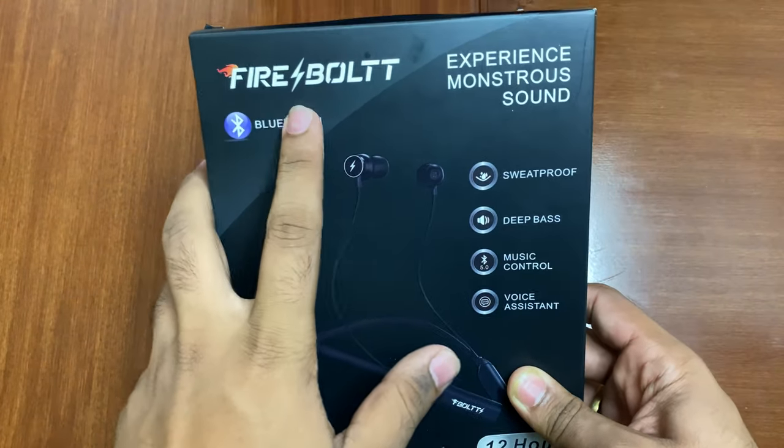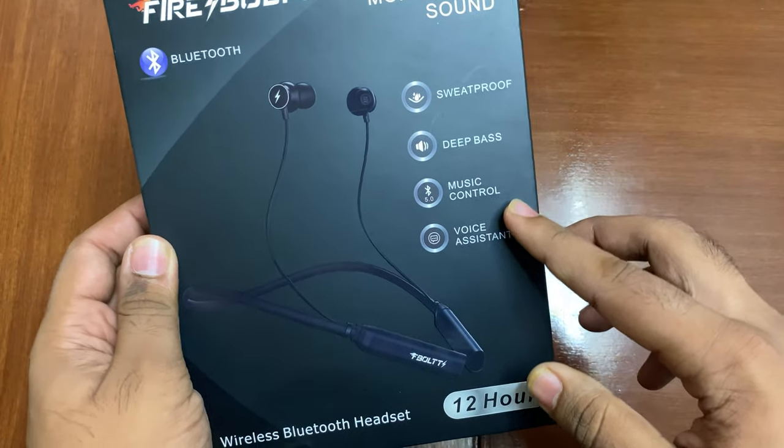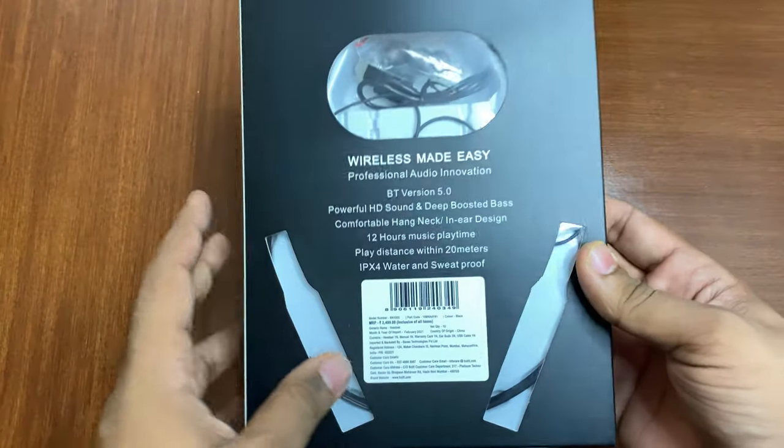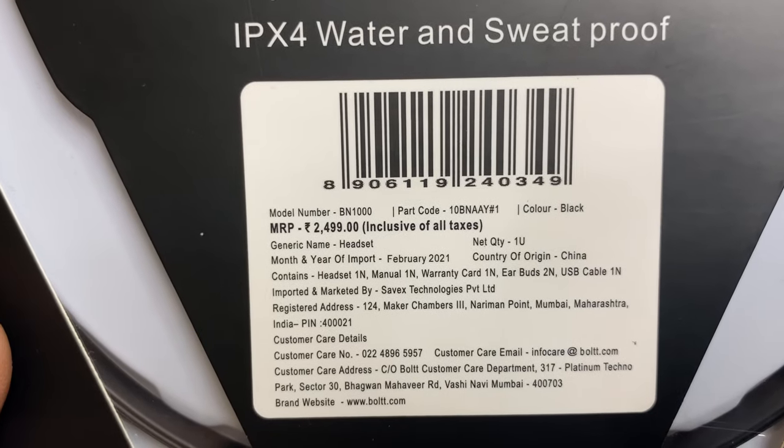First of all, looking at the box — we can see Firebolt branding with features like sweatproof, deep bass, and music control listed. There are also good specifications and some price details on the back.